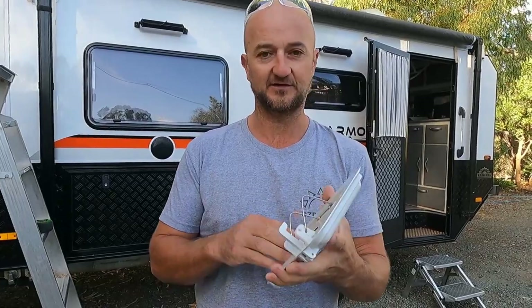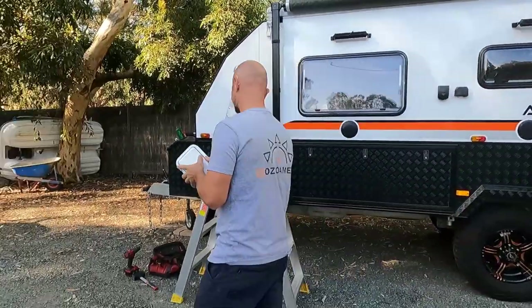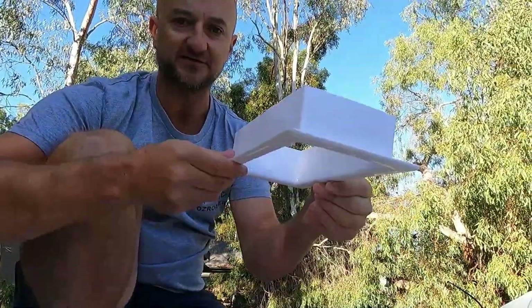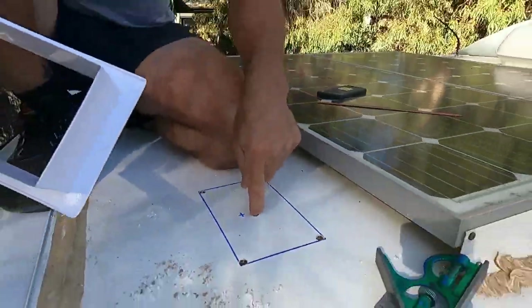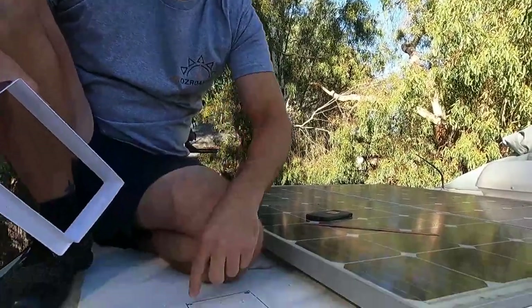We'll head up on the roof and show you how I've marked it out and a bit of the process of cutting the hole. So we're up on the roof now. I've marked out the interior part of the scupper vent - this is the interior trim that goes up from underneath to join the top hatch. It's 200 by 110, so I've marked that out, drilled four holes in the corners, drilled a center hole, went inside and checked that we were all in the right area - not going through any lights and all that sort of stuff.